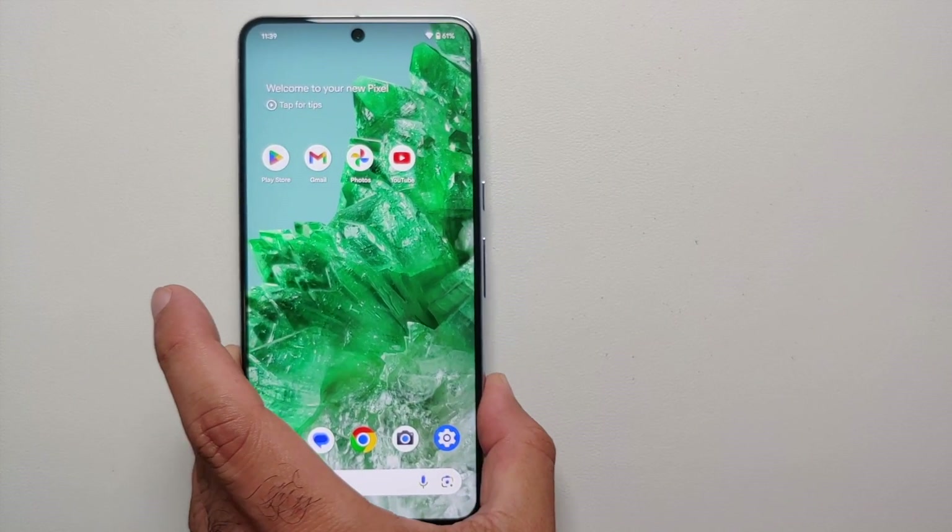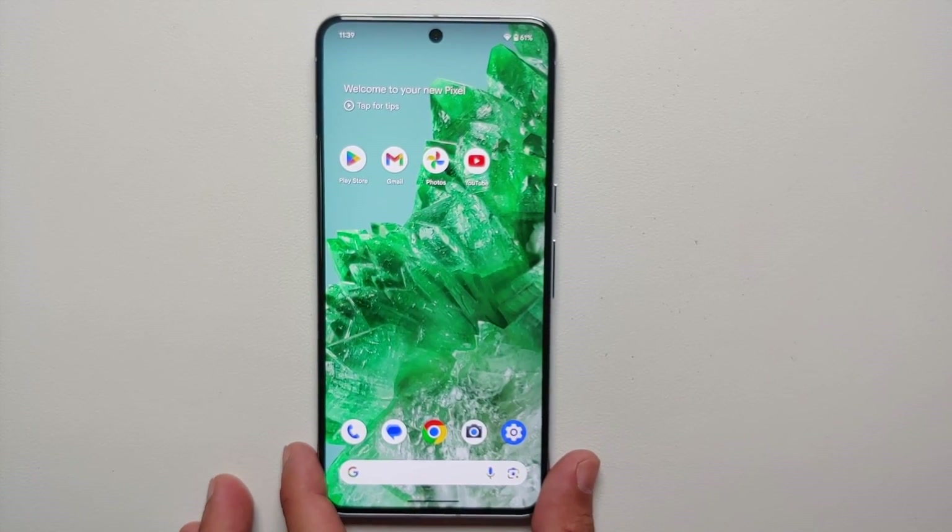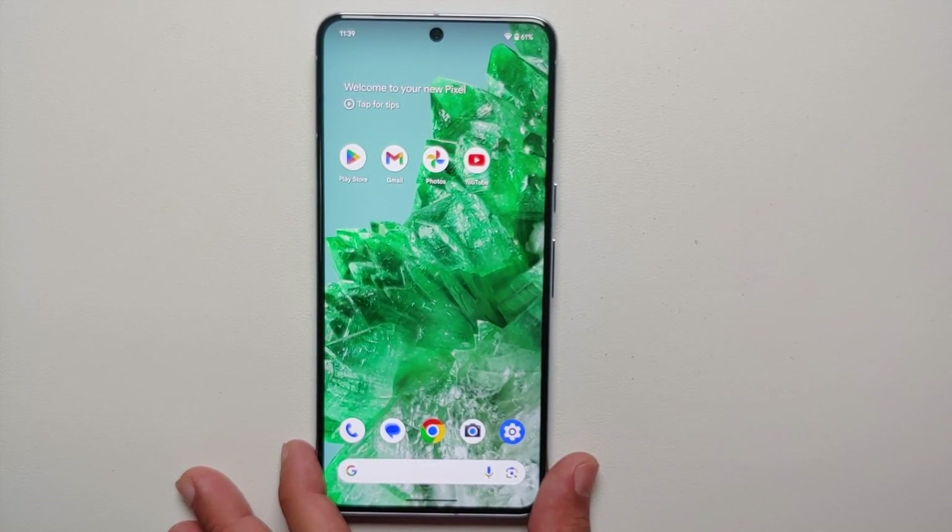And there it is, peeps — that was our list of the first things to do as soon as you take your Pixel 8 or Pixel 8 Pro out of the box. If you have a pro tip, a trick, or something we missed that you want the world to know about, make sure to leave it in the comments on this video.